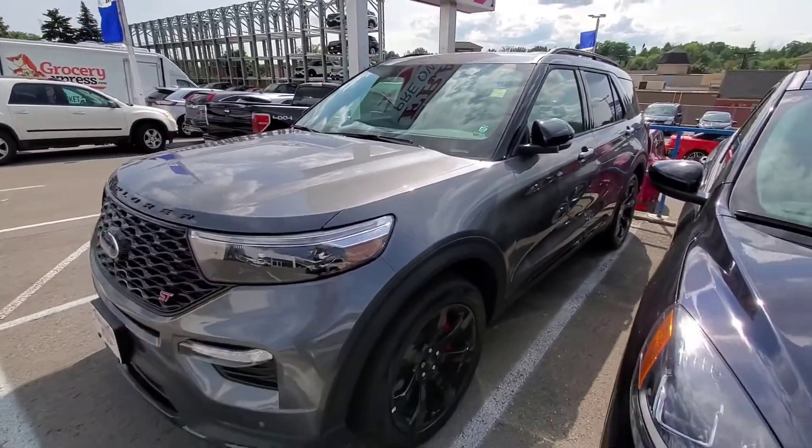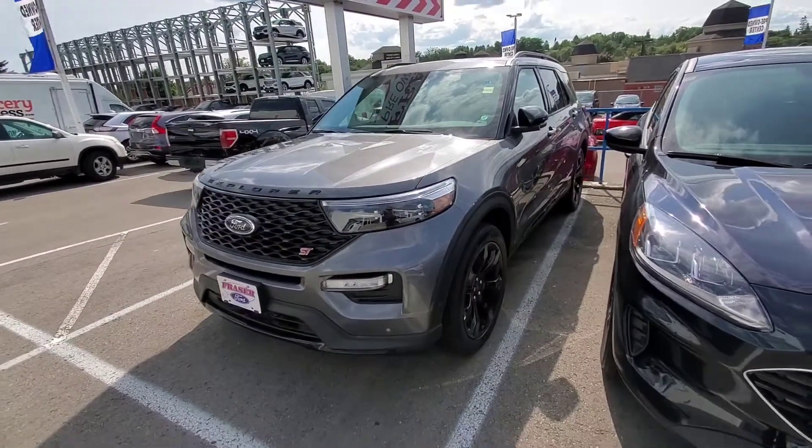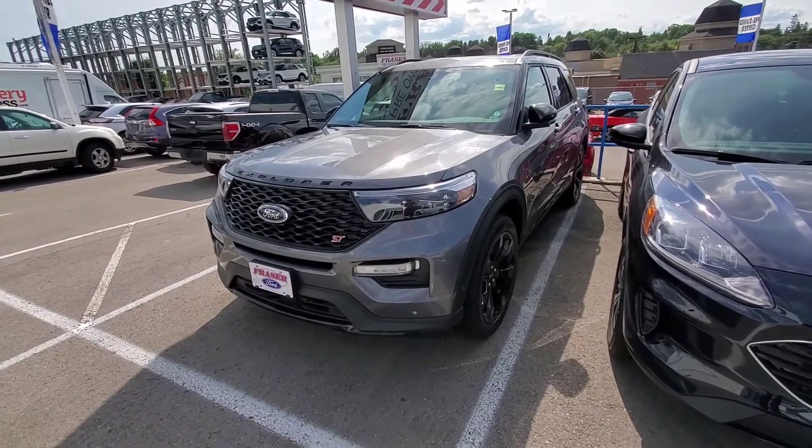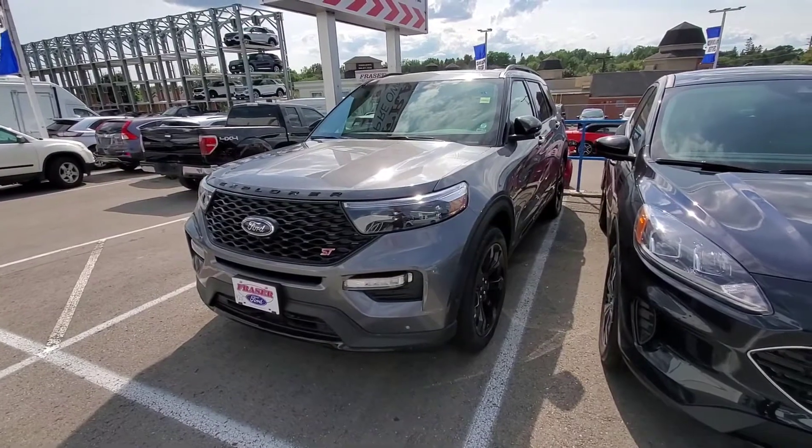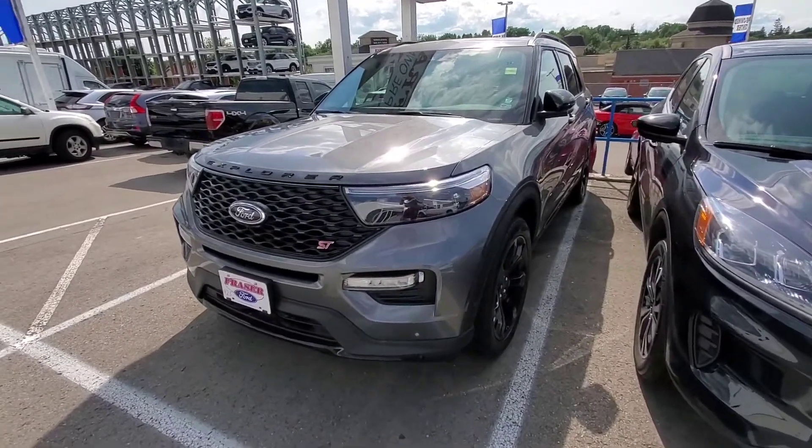Hopefully that gave you a bit of a better idea in terms of coloring. I know it's bright and sunny and with the reflections you don't get a great view, but hopefully you can make a decision. Let me know — talk to you soon.